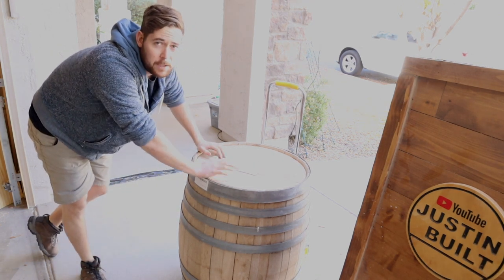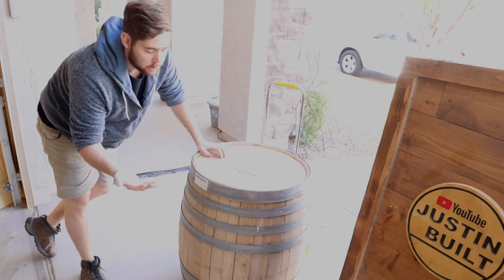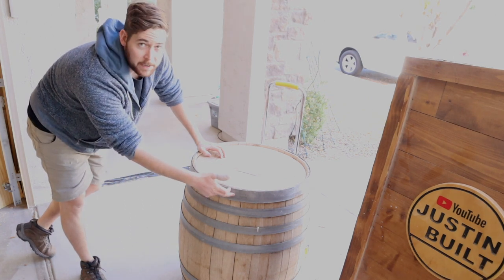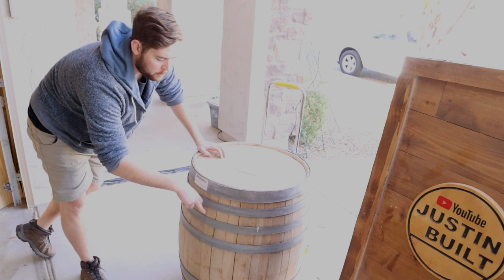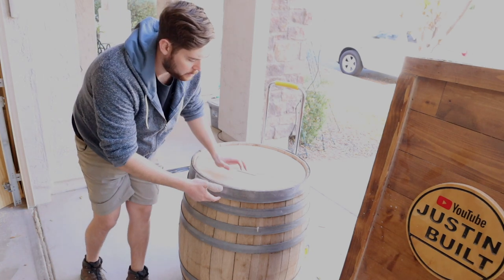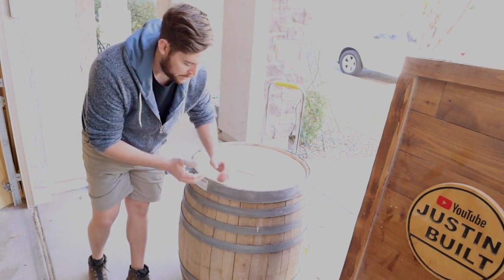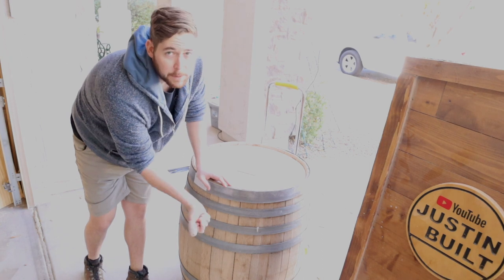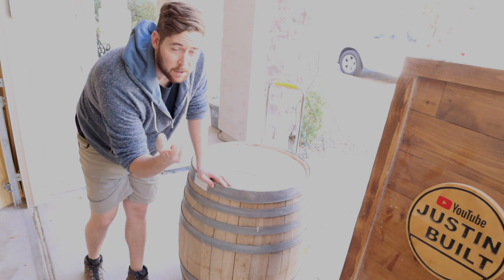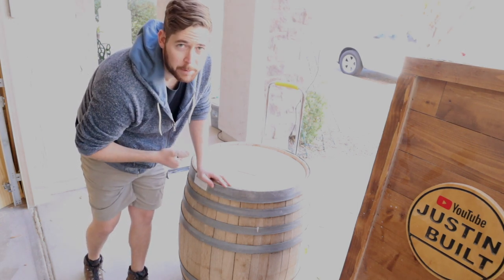I've never done this before. I did pick it up from someone local and they kind of taught me how they do it because they build barrel furniture all the time. They told me I need to pop the nails out of these rings and push these rings down as far as they'll go, because wine barrels work with the wood expanding - when they get moisture from the wine they expand and fill out these rings. But these have been drying for quite a while, so it should be all dried up so I can tighten all the slats together and then start working on the barrel from there.